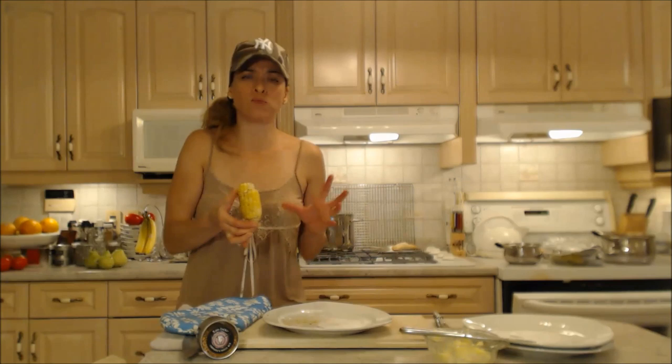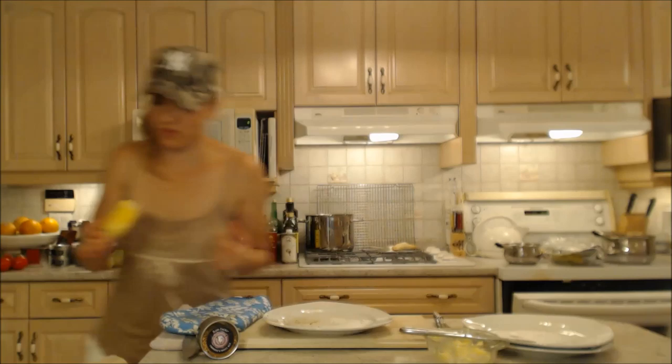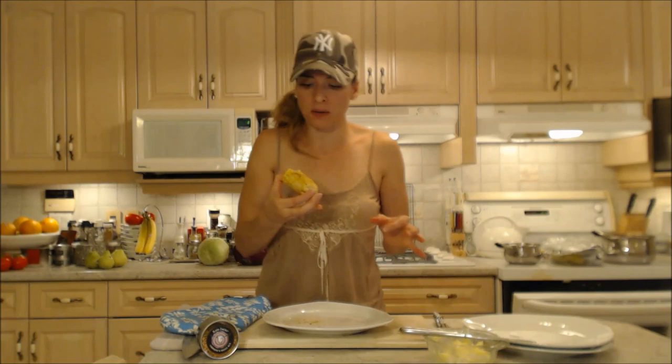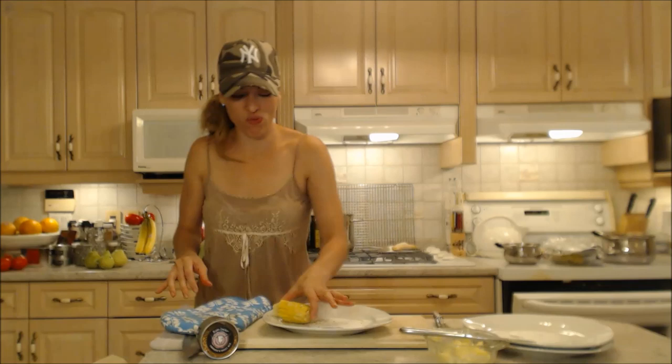I've been roasting it like that. The sugars have really developed nicely and it's still nice and crisp too. It's lovely and nice and plump. That rub just makes corn on the cob that much better. There's not many things I like better than corn on the cob in the summer.